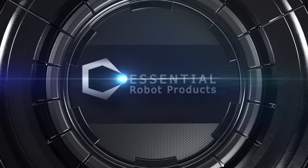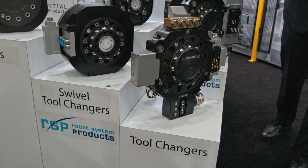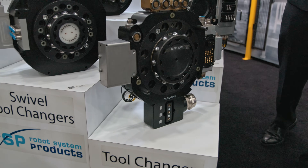Hello, this is Josh Haig of Essential Robot Products. We're here at Automate 2023 and today wanted to highlight and show off a little bit of RSP, Robot Systems Products tool changers. What you see here is Robot Systems Products TC720, 1000 kilograms or 2200 pounds of capacity tool changer.